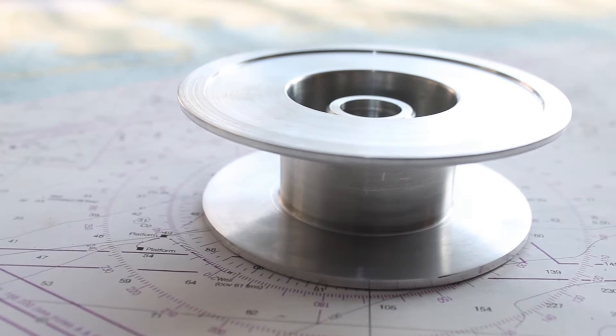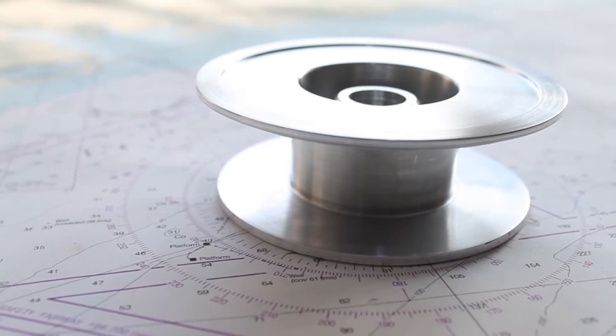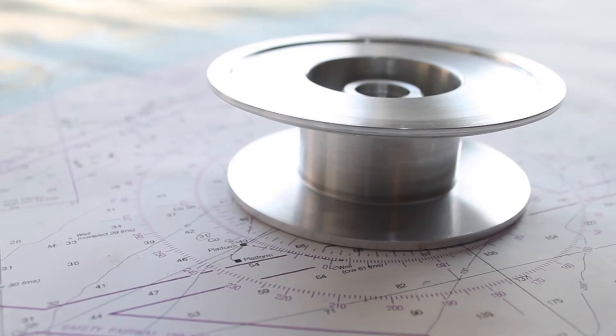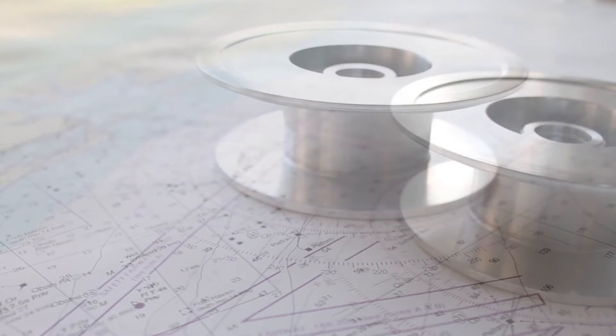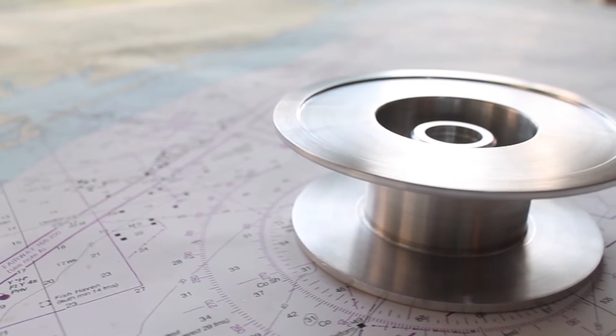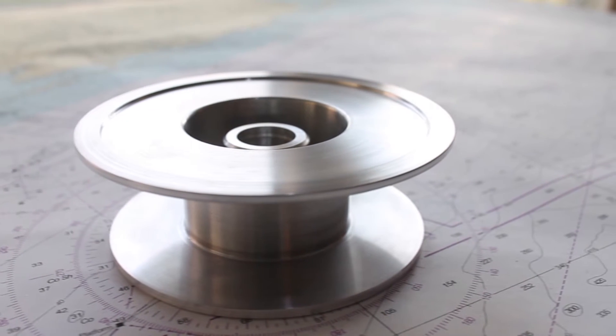Hey guys, welcome back to the reel. This will be part one of a two-part video on the spool. On the first half we'll be doing all the lathe cutting and on the second half all the milling. This piece has proven to be the most complex part of the project yet, so you get to see me make a couple of fun mistakes.